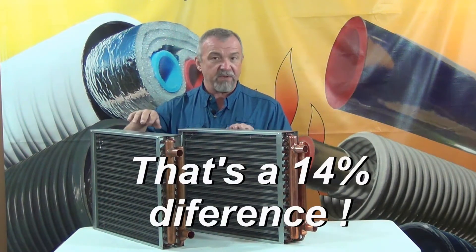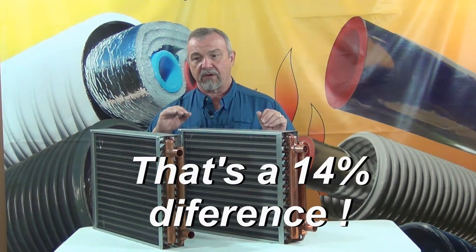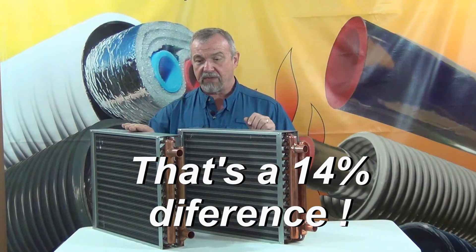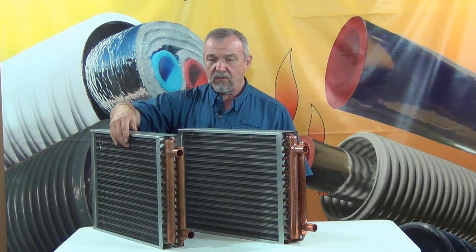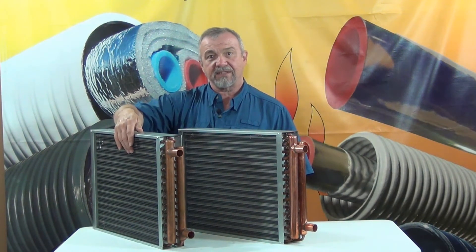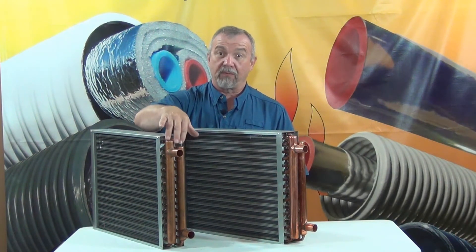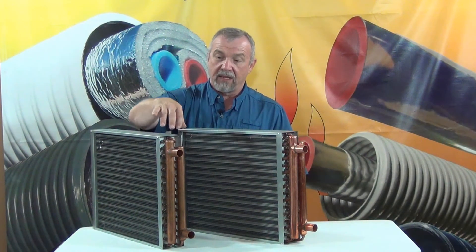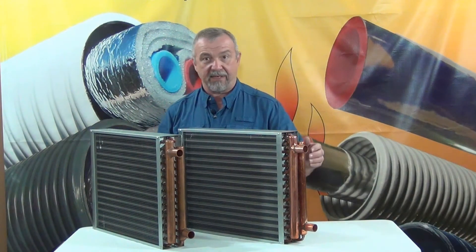This 14% difference — that's what the difference is between what our competitor offers and what we offer — is made up of heavier aluminum, so that the fins are less likely to be dented, and more copper. More copper really is the most important part of this, because that is where the wear and the problems can happen in these heat exchangers.